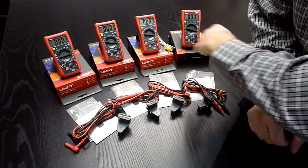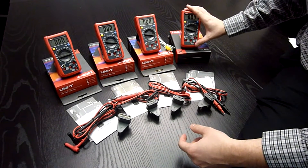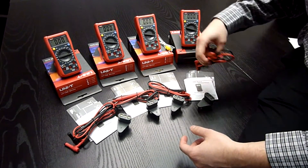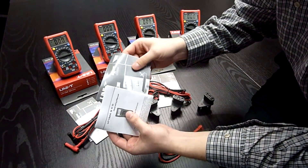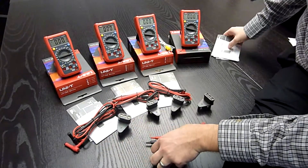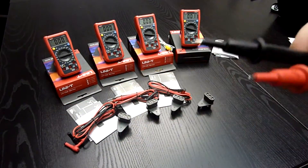So basically, this is the UT132 series in its full glory. What is in the box? The device, measuring cables, and a Czech, Slovak, and English manual.